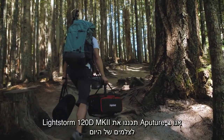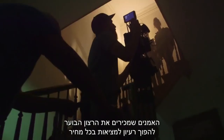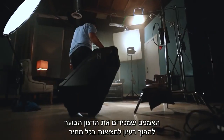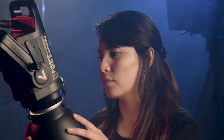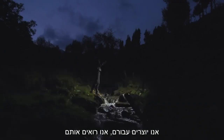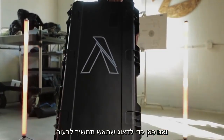At Aputure, we designed the 120D for the filmmakers of today — the artists that know the burning desire to bring a vision to life at all costs. We know because we are them. We create for them. We see them. And we're here to keep that fire alive.